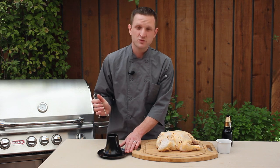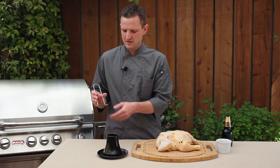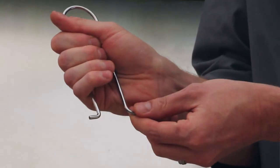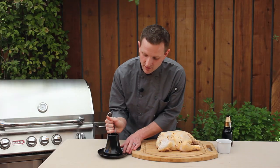The roaster comes with two pieces: the stainless steel frame and the ceramic base. Simply take the frame, squeeze it in your hand, and insert the curved piece first and release the frame.